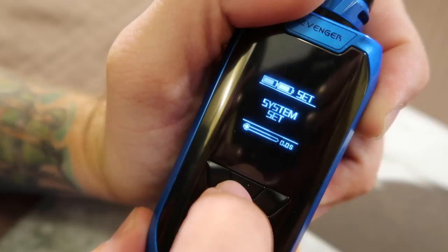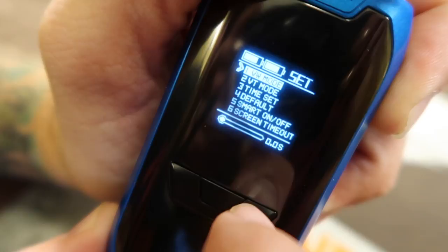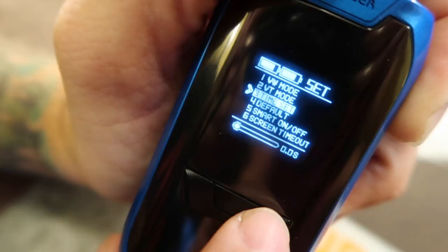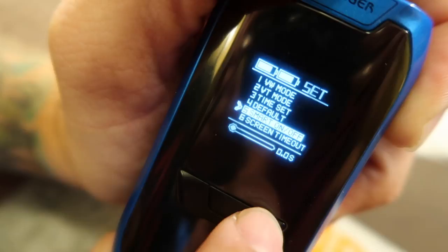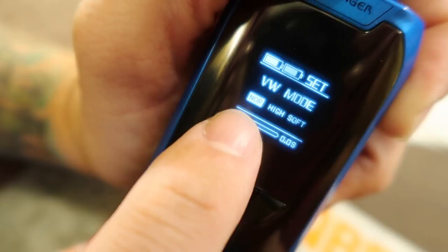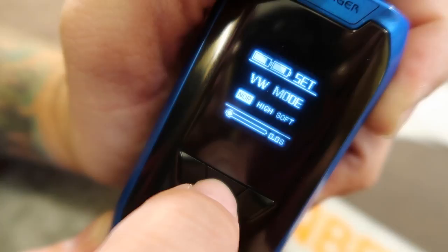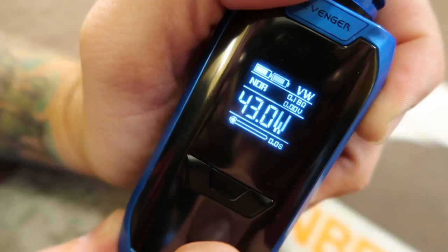You can go in here and go to system set — click this three times and that brings you into your actual menu. In here you've got variable wattage mode, variable temperature mode, you can set the clock — I have the clock turned off because I don't see the point. You can set everything back to default. There's a smart mode where it reads the coil and sets things to where it thinks it should be. You can set how long the screen stays on. In variable wattage mode you can choose normal, powerful, or soft mode. Then exit and we're back to wattage mode.